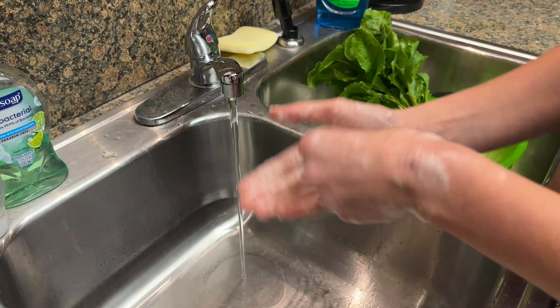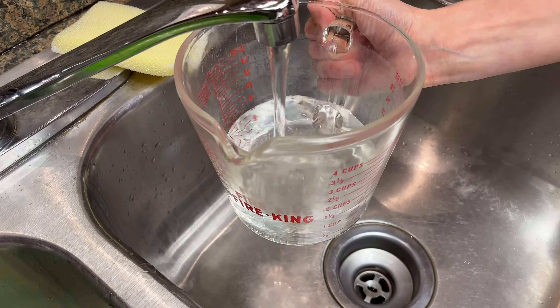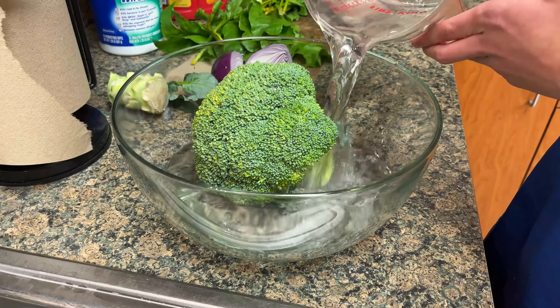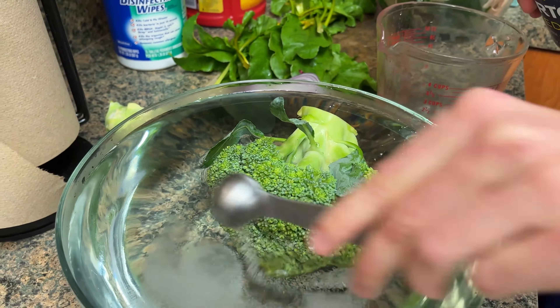To prevent foodborne illness, start by washing your hands. To make sure your broccoli is free of insects, pour four cups of water and one teaspoon of salt into a large bowl with your broccoli. Let this sit for 30 minutes, then rinse.